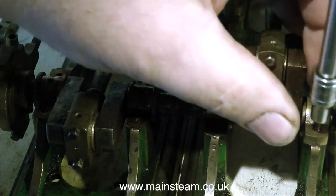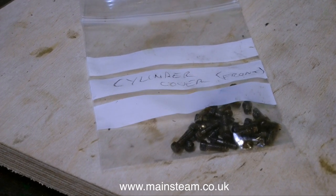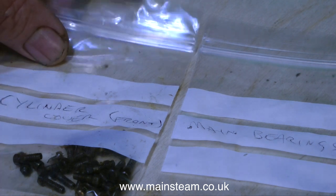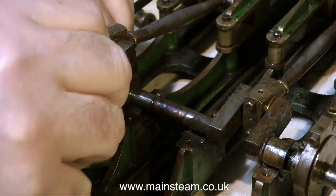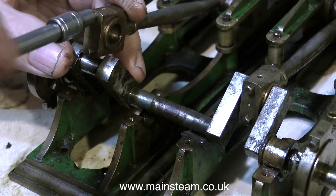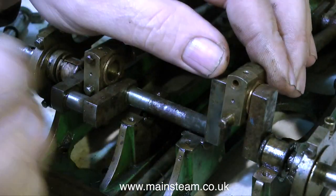One thing that becomes immediately evident is that the cylinder cover bolts are entirely different to the bolts that hold the main bearing caps in place. So I'm putting the bolts that I remove in separate plastic bags, and the bags are labeled up, so when I put the engine back together it will make the whole process a lot quicker. However, I do not need a plastic bag for the bolts that hold the big end brasses in place, because immediately that I remove the big end brasses from the crankshaft, I'm putting the bolts back in to keep the big end brasses together.